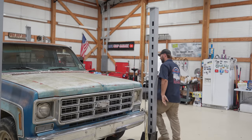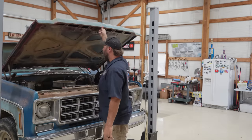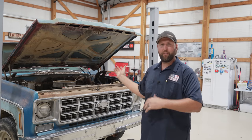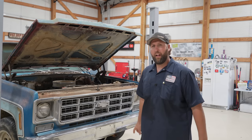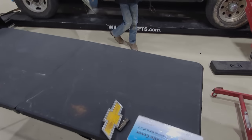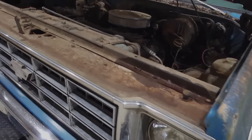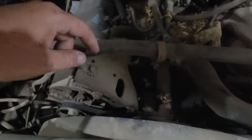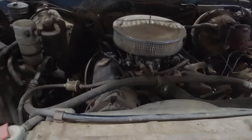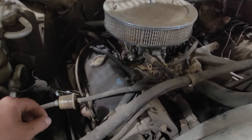It doesn't even run or move yet. While Bentley cleans out the interior, I want to make sure this thing even turns over. I'm going to get down there on the crank, throw a wrench on it, try to twirl this thing over, try to get 360 degrees out of it, make sure nothing's binding up.